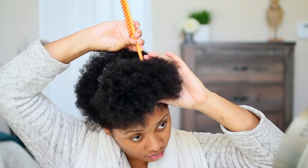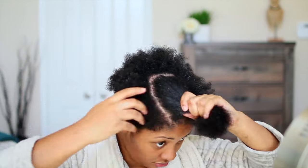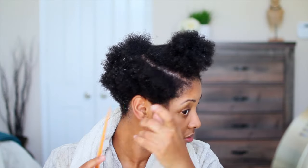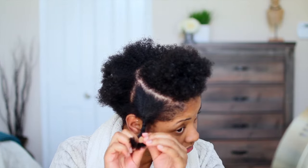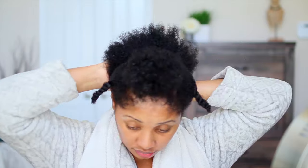Why finger coils? Finger coils are a great hairstyle for us Type 4 naturals. They give us the ultimate definition and springy curls that we usually aren't able to get because our hair is so frizzy and kinky. It's a heatless style, easy to do, doesn't require a lot of products, and the style can last about a week or more.